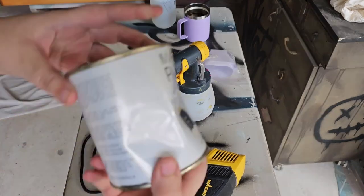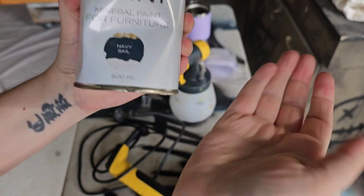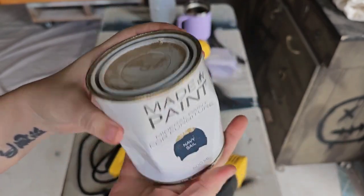The paint I'm using on the main part of the bookcase is made by Paint in the colour Navy Sail, and yes the paint tin is a bit dented but it does not affect the paint inside.